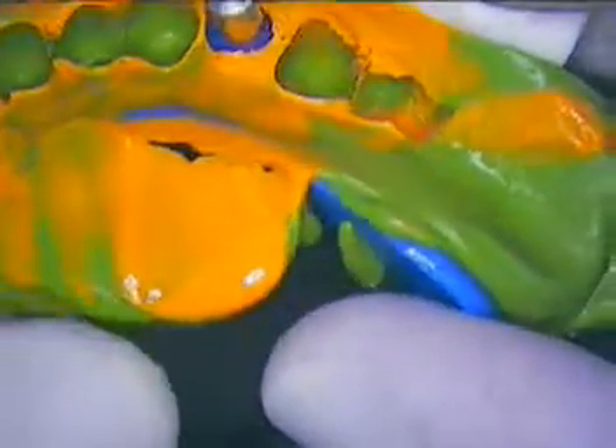The next step is to go ahead and get it poured. That's how we do it — when we give a pour-up, we'll do both a soft tissue model and a solid model. That's it. We'll see you next time at the cementing appointment. Take care.